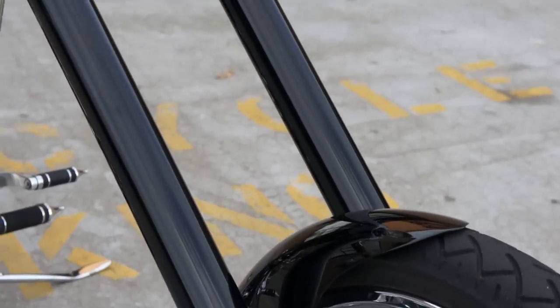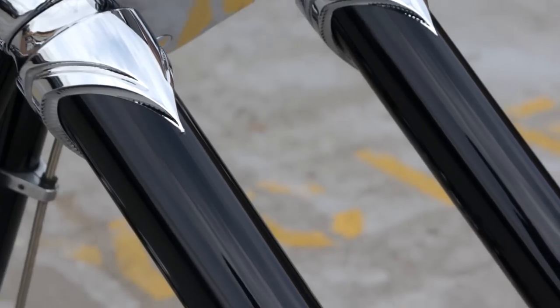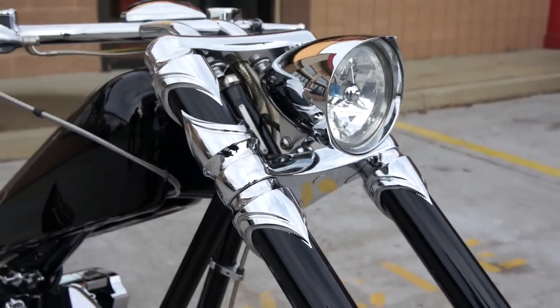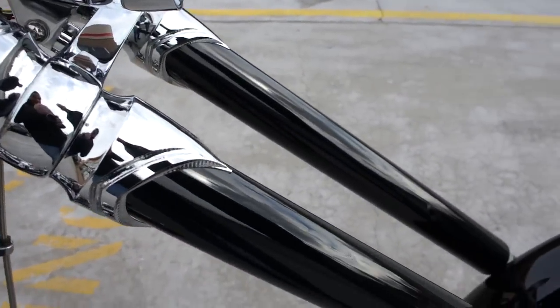Such a clean look. Yeah, that's exactly what I wanted — a very clean motorcycle. The powder coating almost looks like paint. Yeah, we powder-coated it and then wet-sanded and polished it to 3,000 grit. That's why it looks like paint.